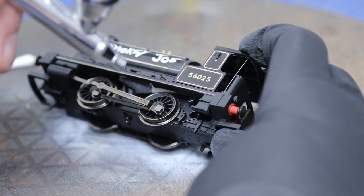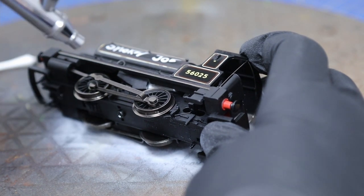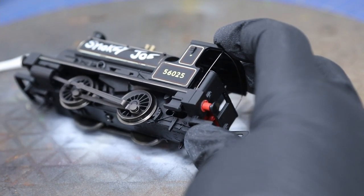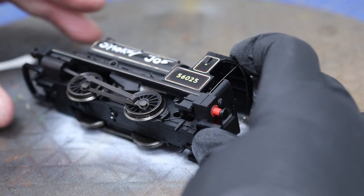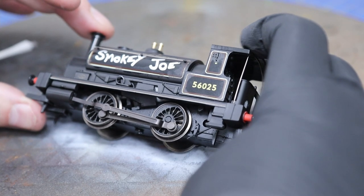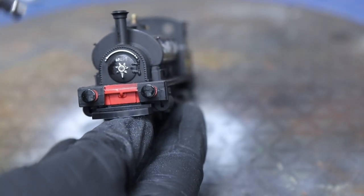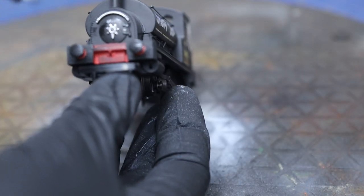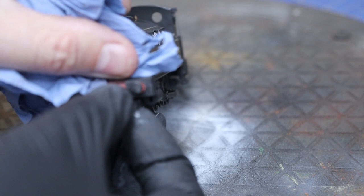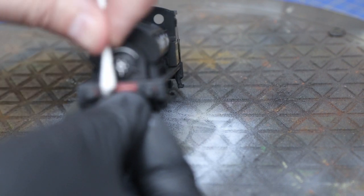We're going to do the wheels as well. We need to clean the paint off because the pickups go through the wheels as they always do, so we need to keep them clean. I'm trying not to get too much paint on the actual contact surfaces. Because this is already fitted with DCC I can't use the nine-volt battery trick to jump start it and move it around, so I'll put it on the rolling road and give it half a turn, then continue painting the wheels.